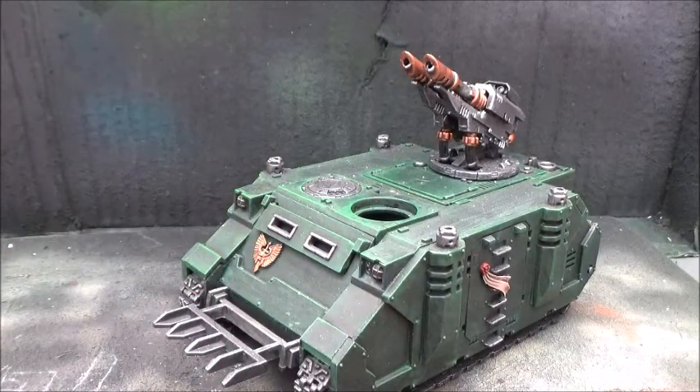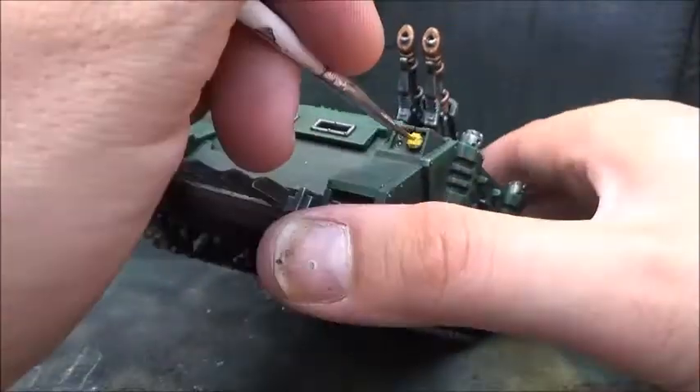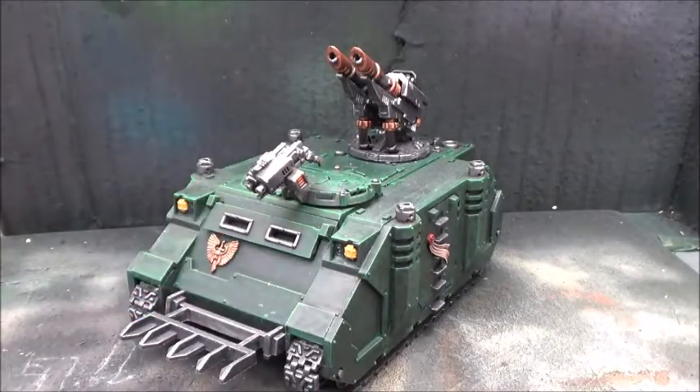Some Averland Sunset for the headlights. Next I will take some Khador Red Base, and this is for the gun casings and all the lenses and windows.